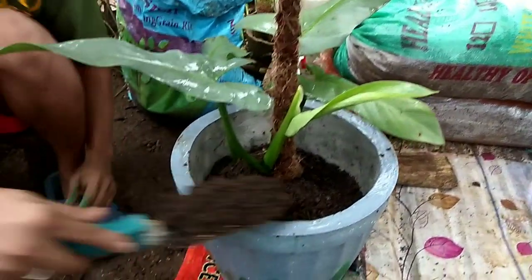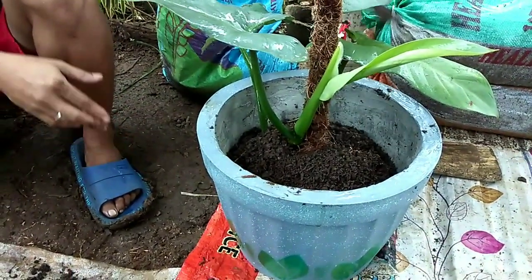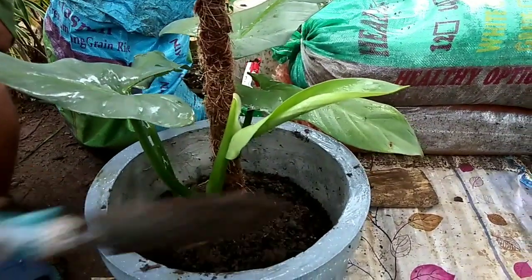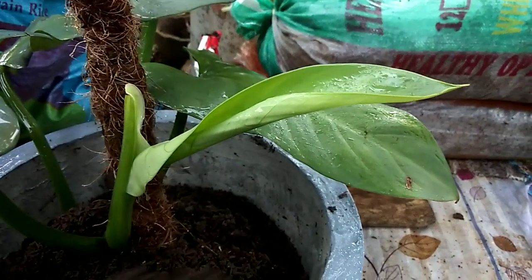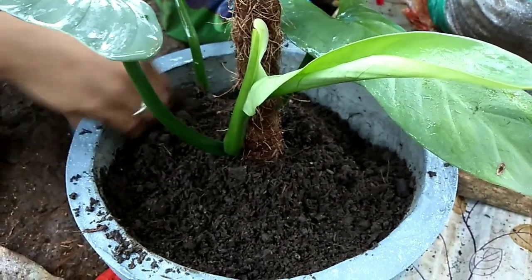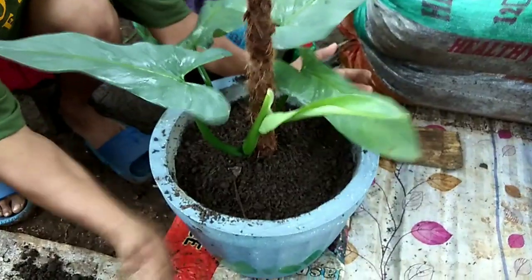We're almost done — he's adding the additional potting mix to fill up the pot, but not so much that it's overwhelming the plant. For those interested in how much this cost, I bought it for 700 pesos. If you want something like this, you can find it online — that's where I found mine. It's relatively affordable given that in this current plant craze, almost all plant prices have gone up.